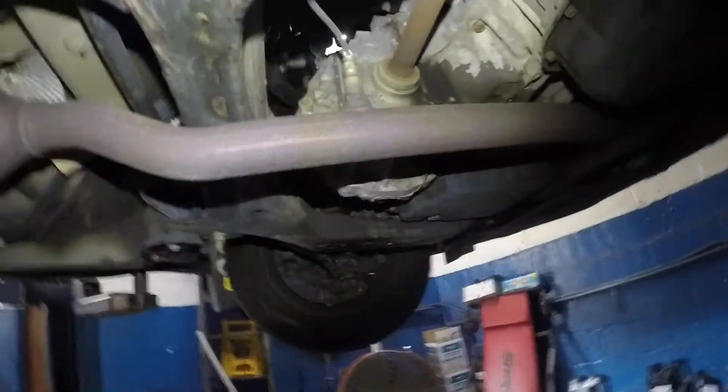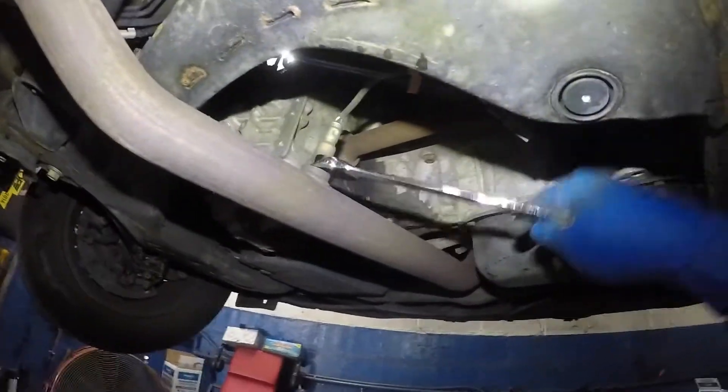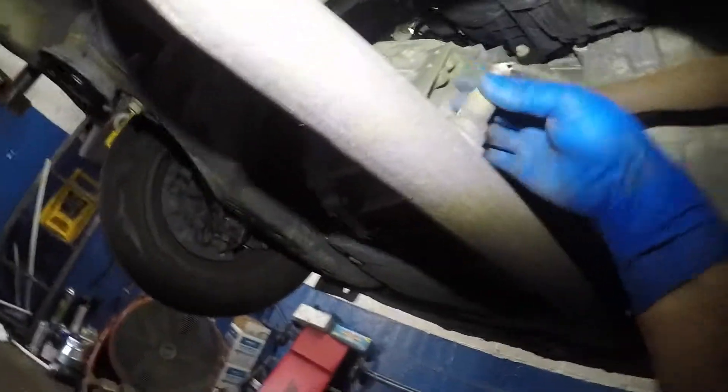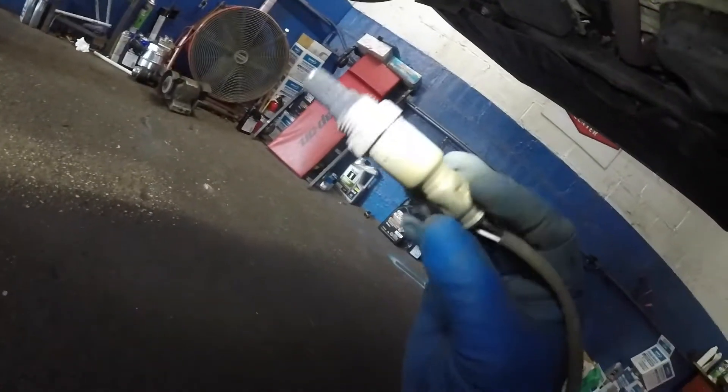So I went and got a proper tool. What I did was I pre-loosened this so you guys can see, and I just banged it really hard and this baby will come off. Be careful if it's hot — you don't want to burn your hands. This sensor is probably the original sensor in there. Look at how bad that sensor is.